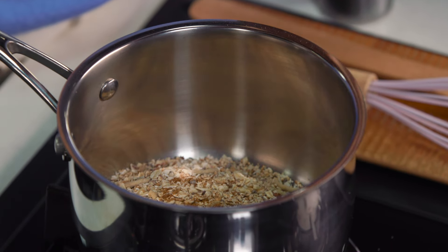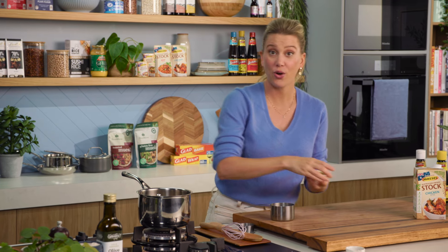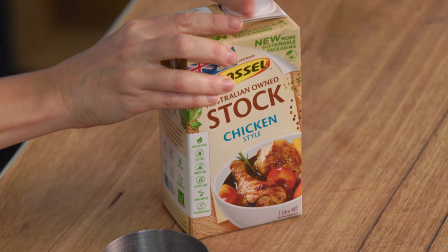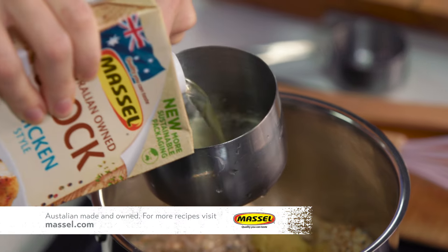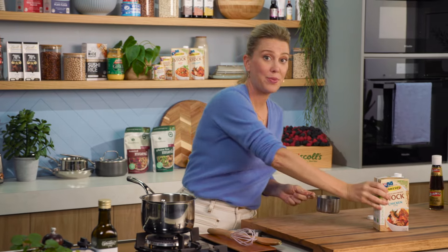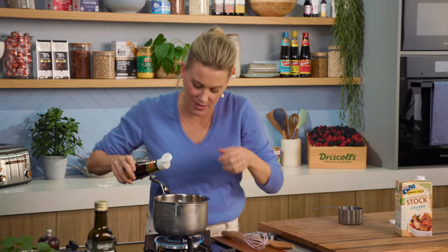Chinese five spice has a combination of cinnamon, star anise and clove in there — fantastic for this. You just need a small pinch into our porridge along with some ginger, and we'll just place that into our pot. And now for the stock, which really gives us that lovely savoury flavour. I'm using a chicken style stock, and I'll measure out two and a quarter cups. Now we'll place the heat on and I'll also add a small splash of sesame oil.